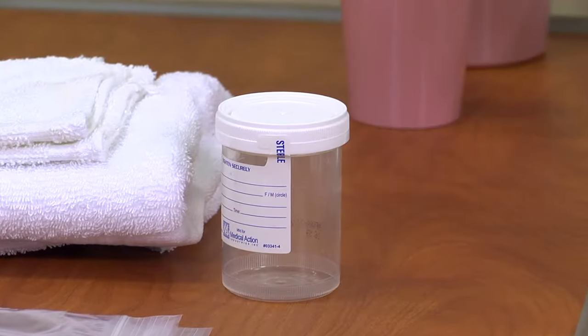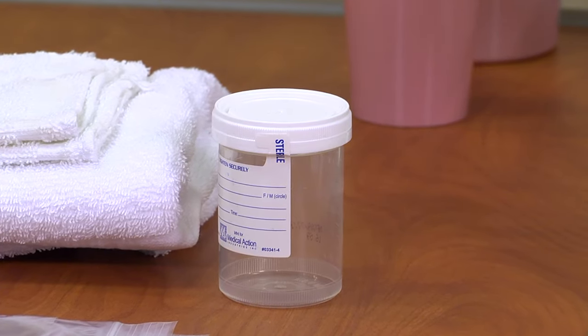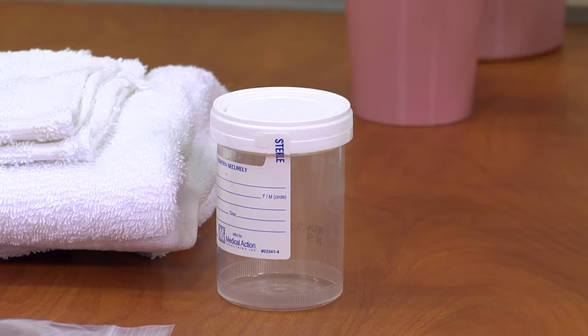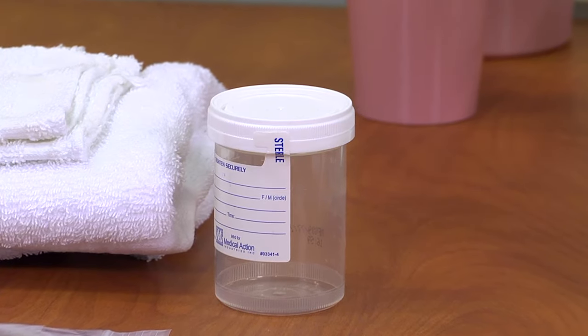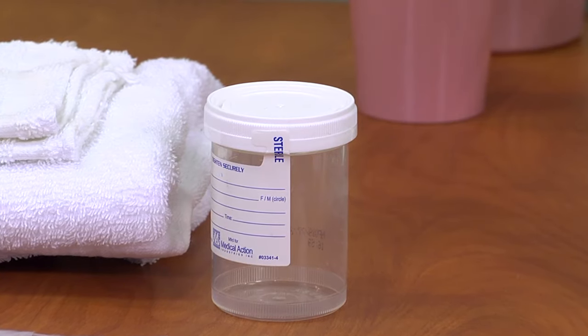Open the sterile specimen jar, maintaining the sterility of the inside of the container. Set the cap down with the inside, which is sterile, facing up. Take care not to touch the inside of the cap or the container.